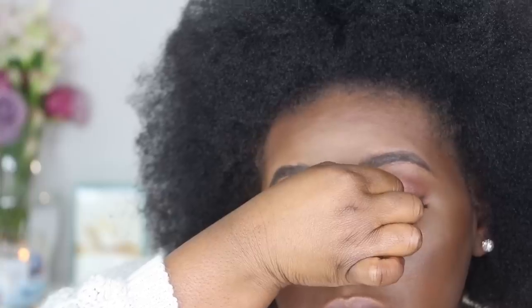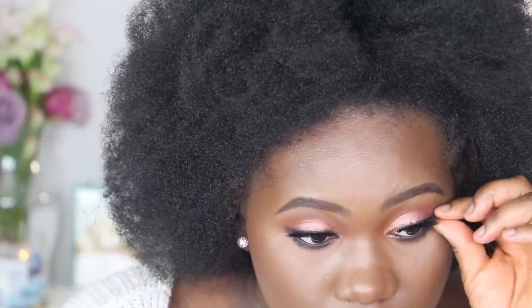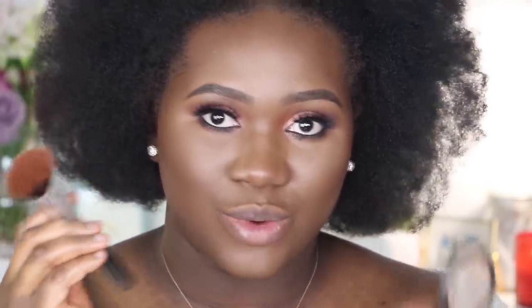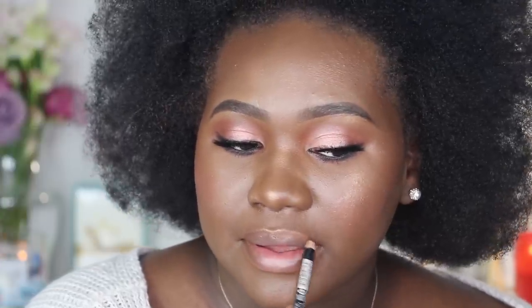For lashes today I'm going in with the Miss 3D Volume Lash — these are silk lashes in style M358. For blush I'm going in with MAC's Raisin to hug my cheeks, and Milani's Luminoso for a beautiful glow. I'm going to go in with a little Fix Plus, and then for highlighters I'm using the Artist Couture LeBron's as well as the Palsy by Shayla x ColourPop.